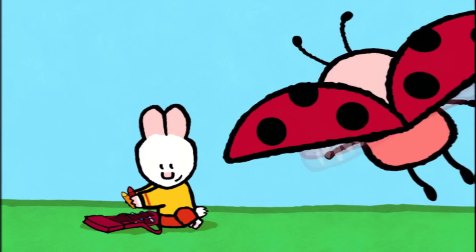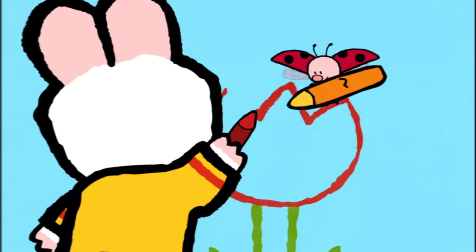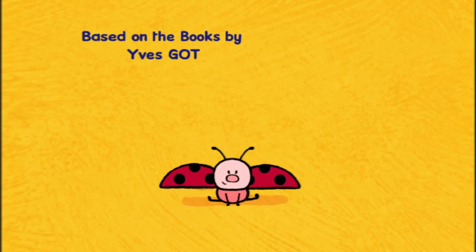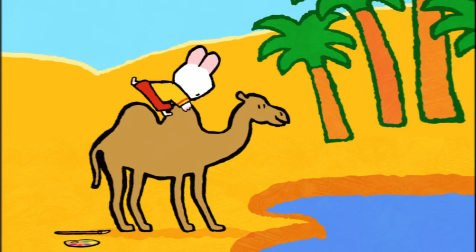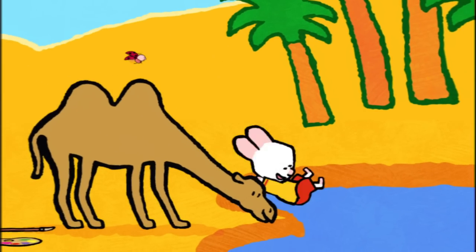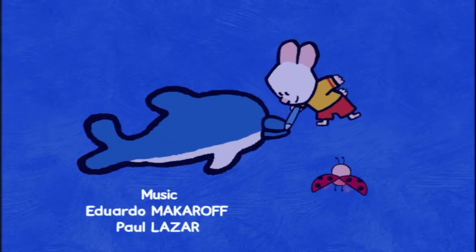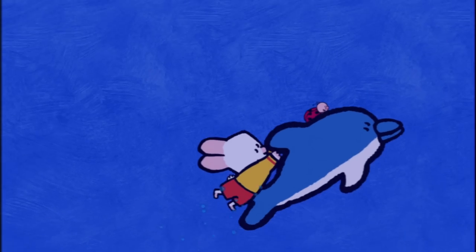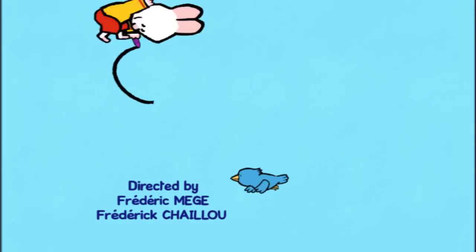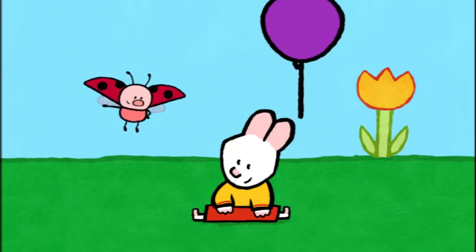I will teach you how to make a picture now. Drawing can be fun, let me show you how it's done. Draw us a picture, Loomies! When I cover in, the magic will begin, and together we'll make the picture come real. Draw us a picture, Loomies! Take a look and see how easy it can be. Come along and draw with me. So draw us a picture, draw us a picture, Loomies!